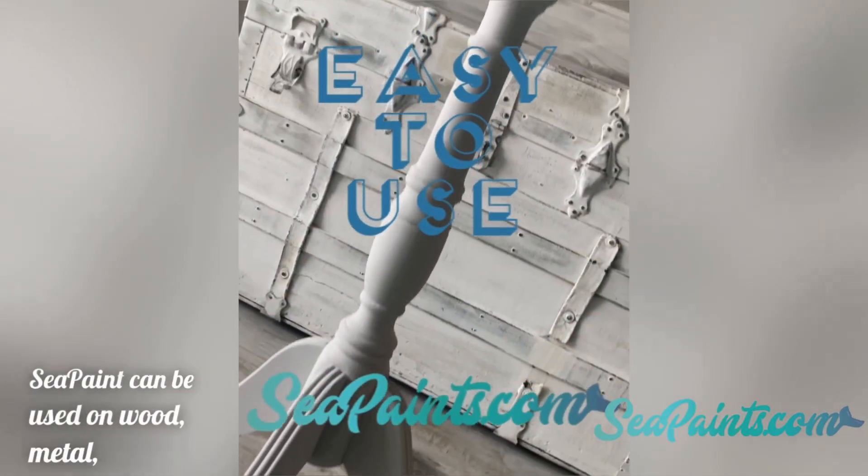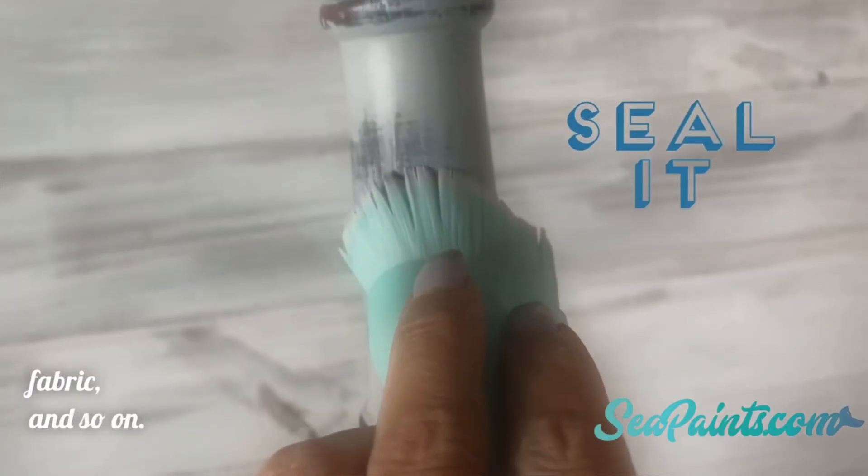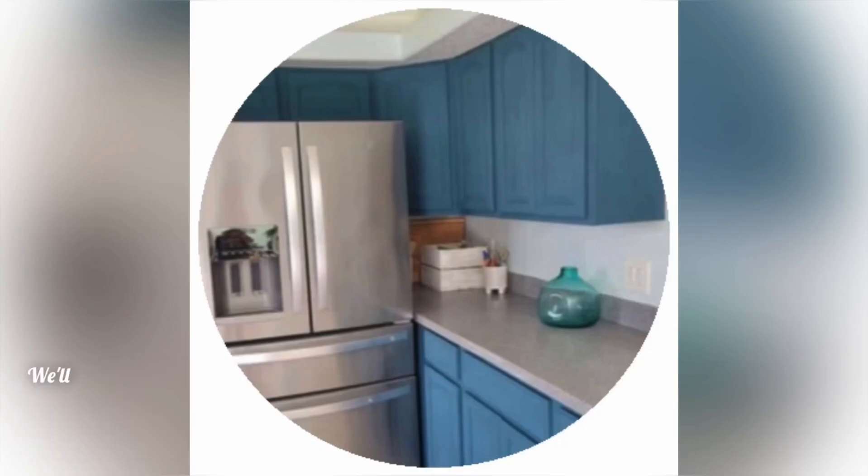Sea paint can be used on wood, metal, plastic, brick, ceramic, clay, fabric, and so much more. With sea paint, you can transform just about any surface in record time. We'll show you how.